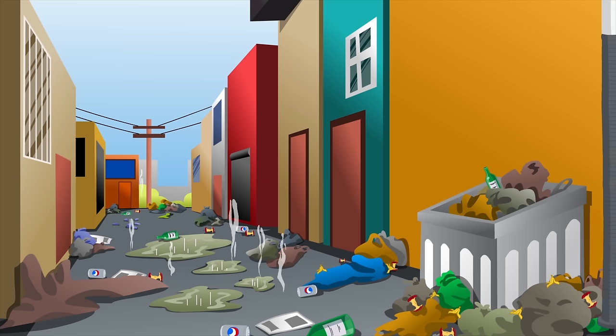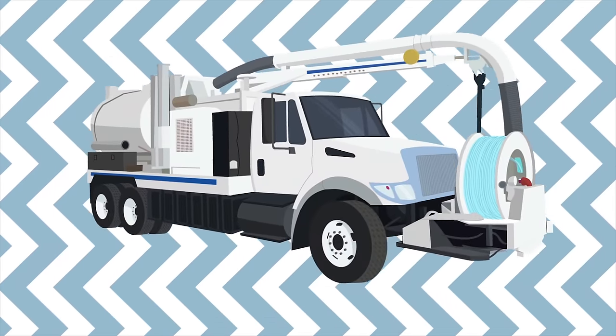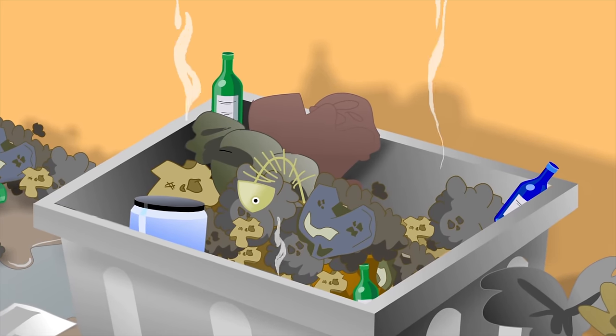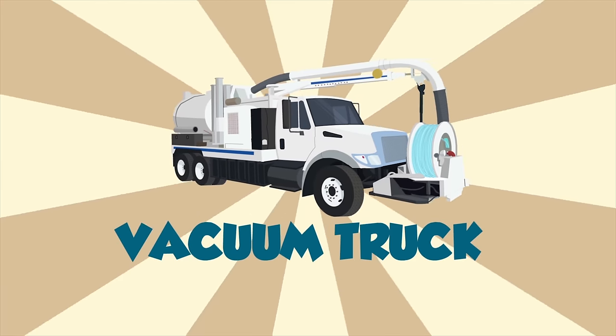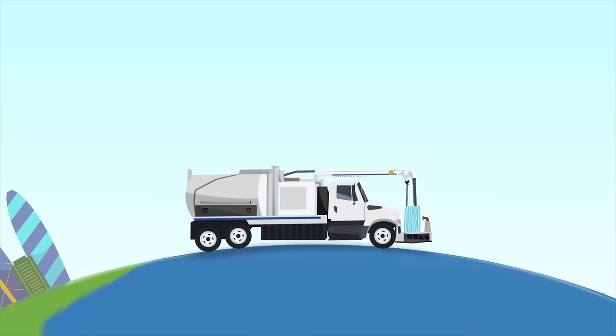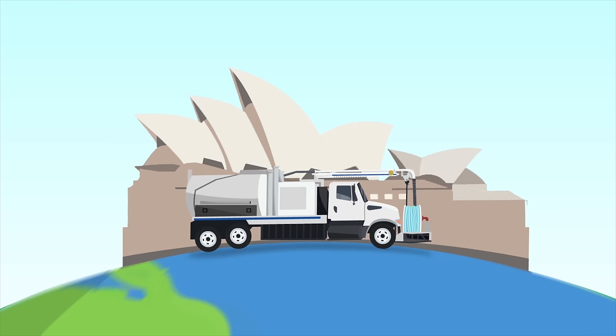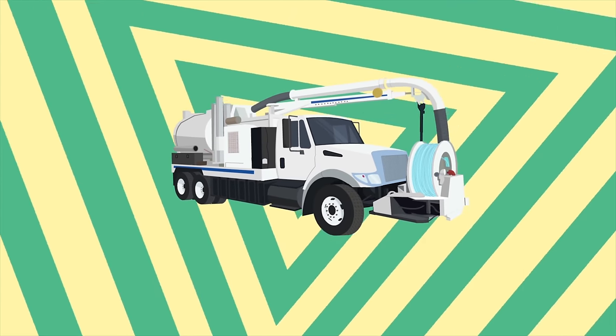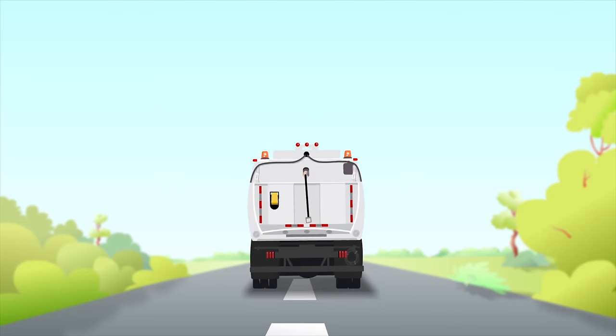When the streets are dirty, what cleans them up? It's a vacuum truck! When there's a great big spill with lots of mud, get a vacuum truck. When you want all of that smelly waste to go far, far away to another place, you need a V-A-C-U-U-M vacuum truck. Vacuum trucks clean up our mess all around the world — in America, South Africa, and even down under. That's Australia!